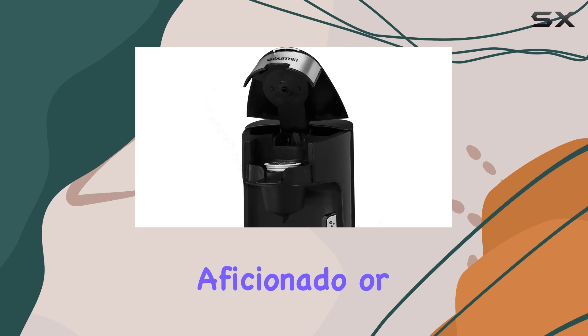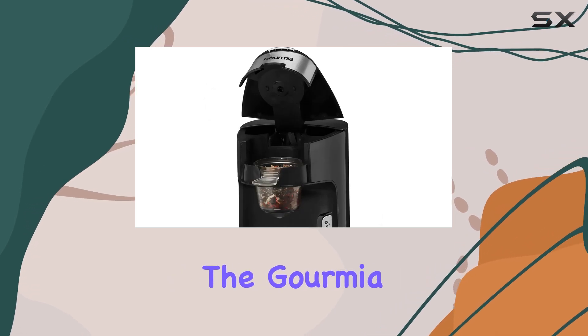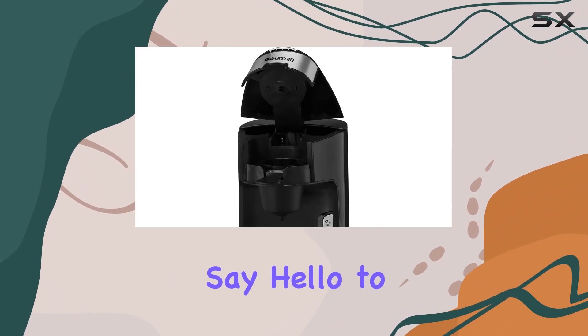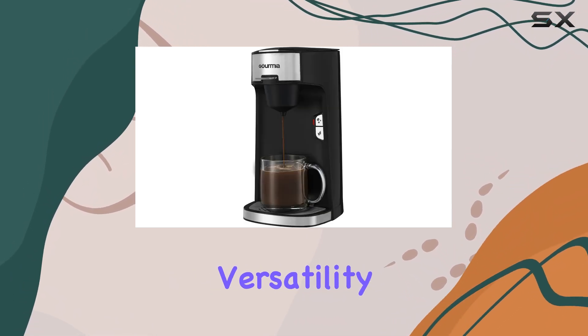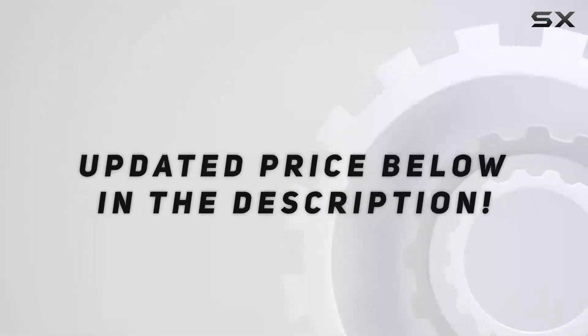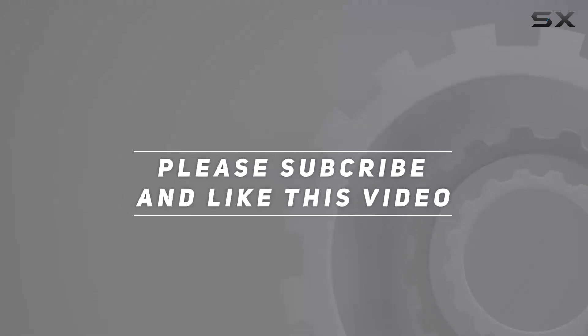Whether you're a coffee aficionado or a tea enthusiast, the Gourmia GCM 3600 3-in-1 Coffee and Tea Maker is a game-changer. Say hello to convenience, versatility, and above all, exceptional taste. Check out the video description for an updated price, and thank you for watching this video.